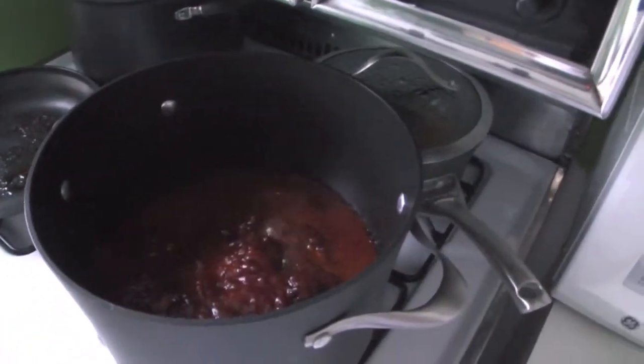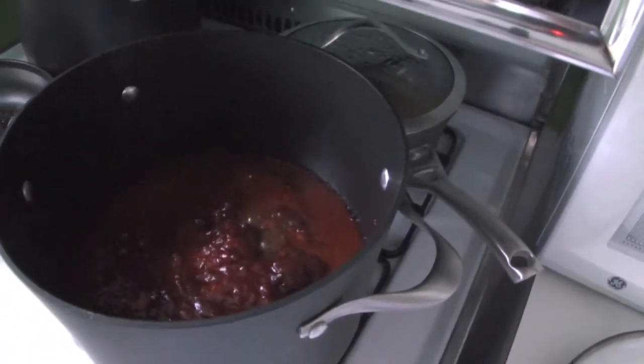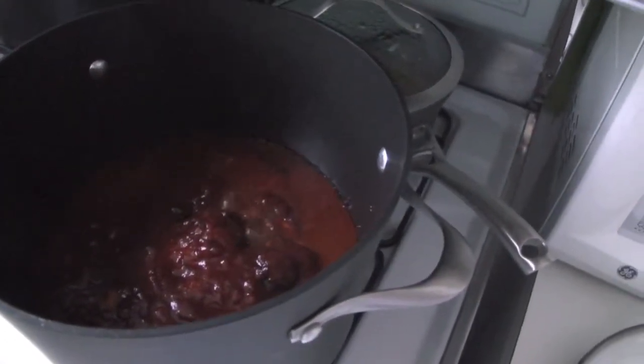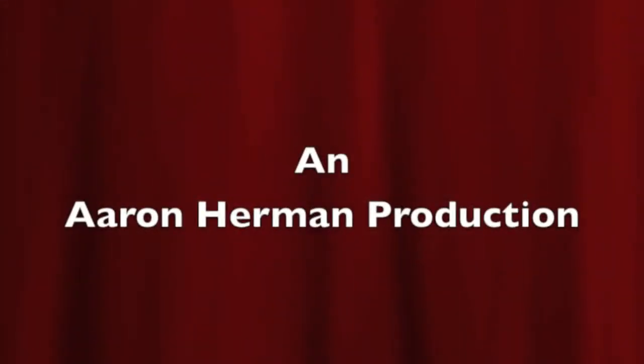So we put the sauce in with the meatballs now. You can see it's cooking up. You put it on a medium flame for about 35 minutes, and you will have your meatballs.